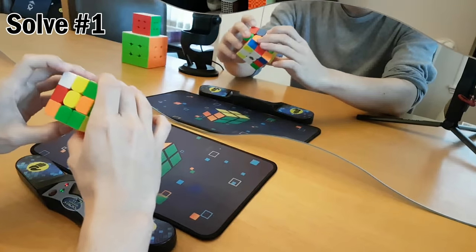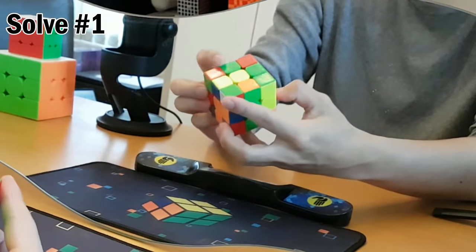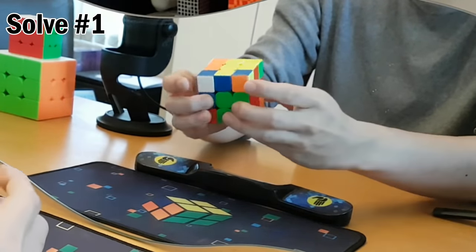Those few moves I planned out. Now this is the hard part. I got the cross. Let's go — these two. Alright, that was easy.